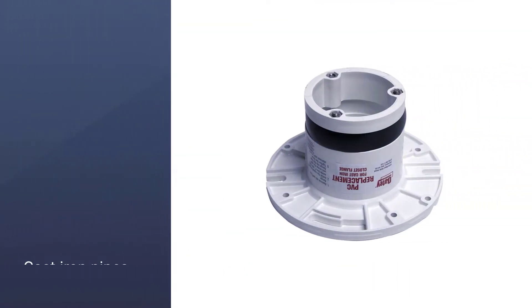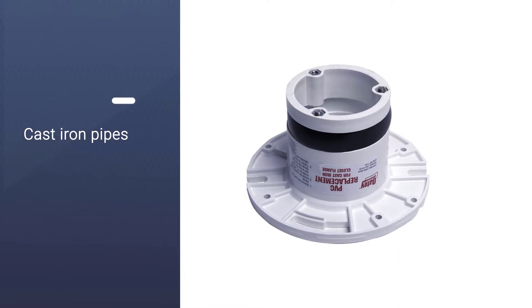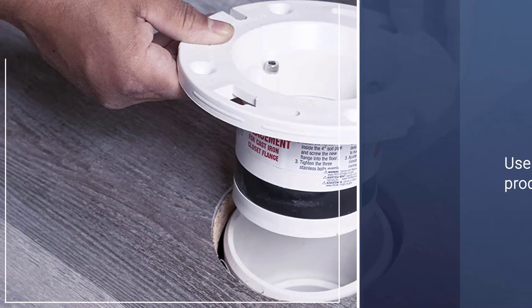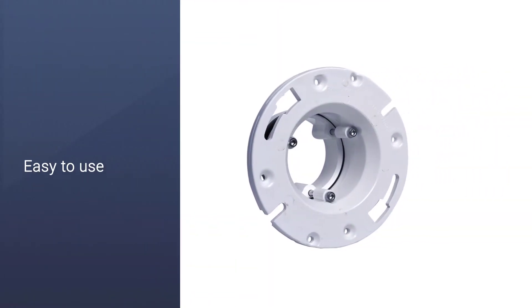It comes with a rubber band to keep it tightly in place inside the pipe. Some users were even able to insert this hardware inside their old flange without removing it. Reviewers seem happy with how user-friendly the product is, and that no plumber help is required to set it up.